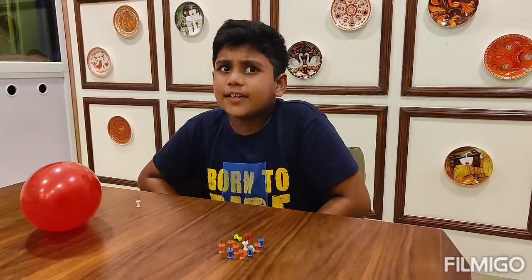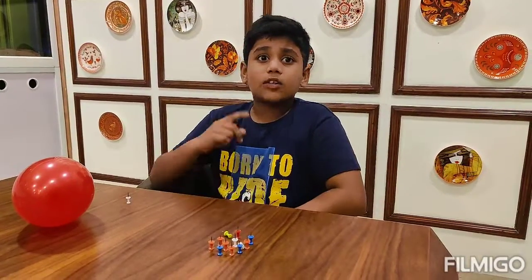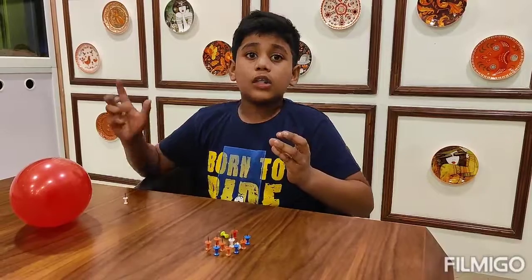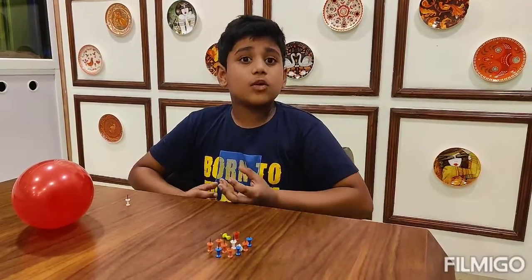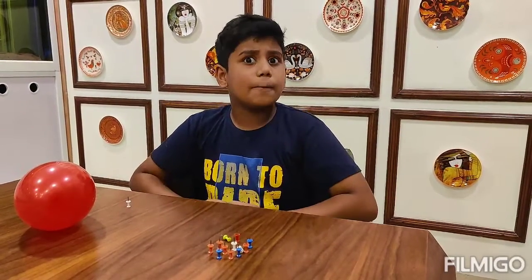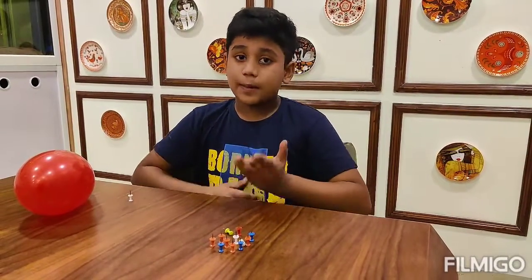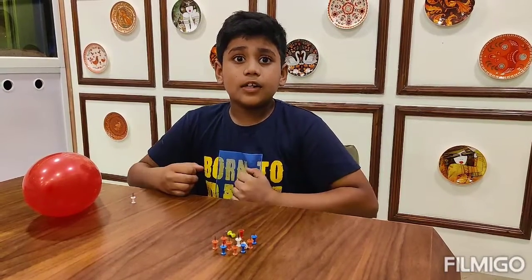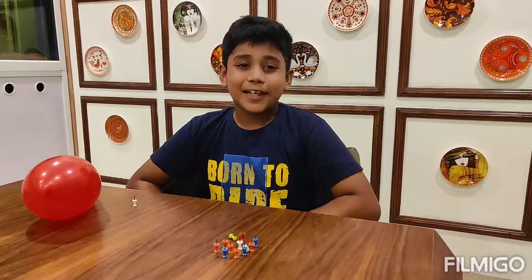Now let me explain it to you. In the first case, when I took the first balloon and pricked it on the pin, it popped because the pressure was exerted from one pin. When I took the second balloon and placed it over the bed of thumbtacks, the pressure got divided and the balloon did not pop. Please like and subscribe to my channel. Thank you.